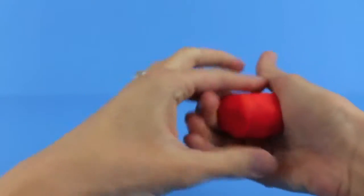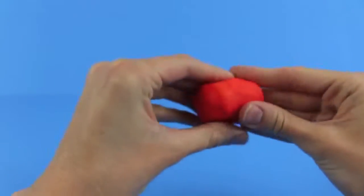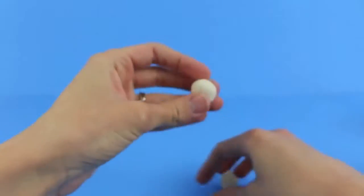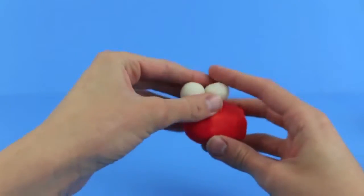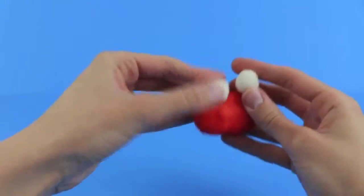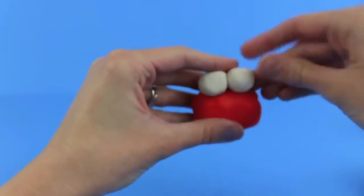First we are going to make Elmo's head. Just sculpt out with your hands an oval shape. Using white Play-Doh we are going to make Elmo's eyes. Just roll out in your hands two balls and then place them on Elmo's head, with the eyes sitting on top of his head but closer to the front.